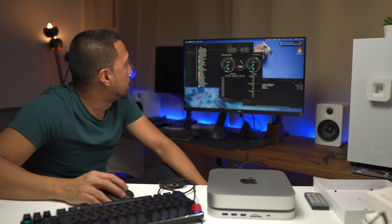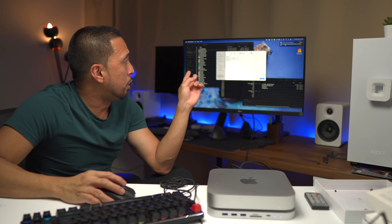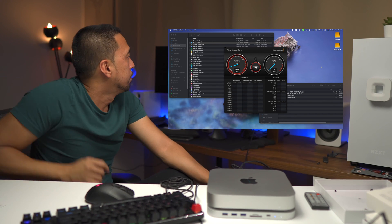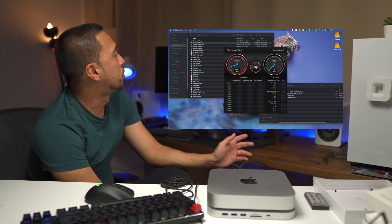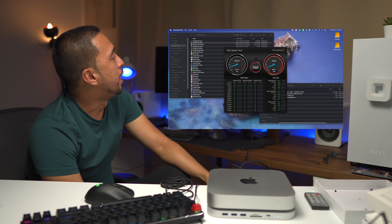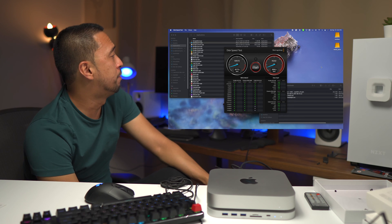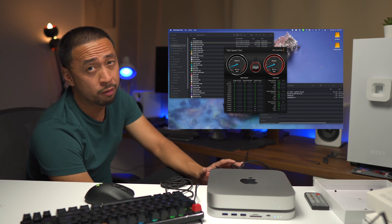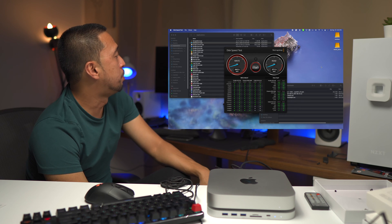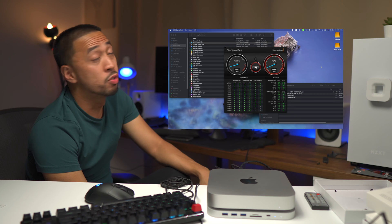We are going to test this out with Blackmagic — we're going to select the drive. Let's try the SSD first. The write speed is hovering around 620 megabytes per second on average, ending up at 617.5. The read is hovering around 570 on average, basically 571. On the second write speed test it's going a little higher — 641.3.